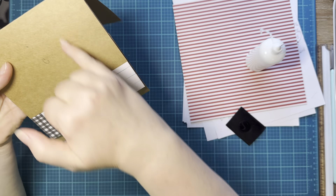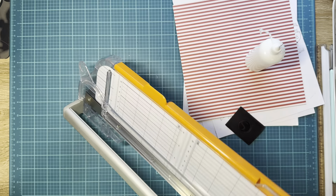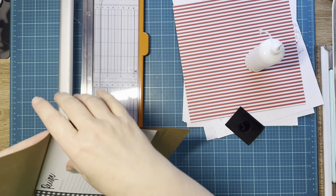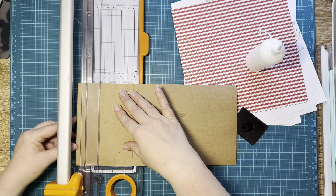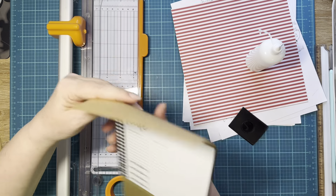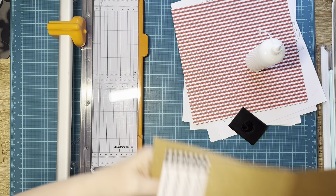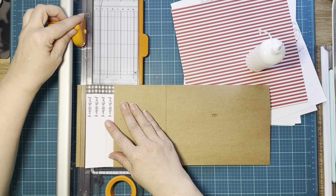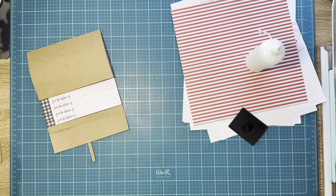I forgot to trim this to be four instead of four and a quarter, so we can do that now — that way you'll see the 'From the Kitchen' all the way down. I'm just going to open this, line the top up with four. There we go. And I need to do it on the bottom one too — line it up on the four. There we go.